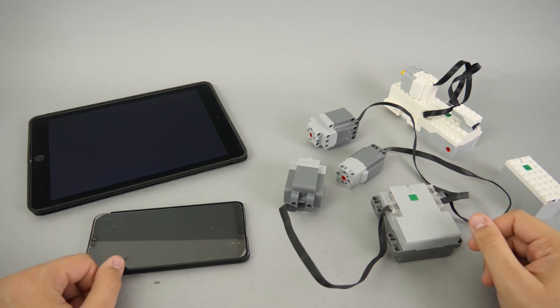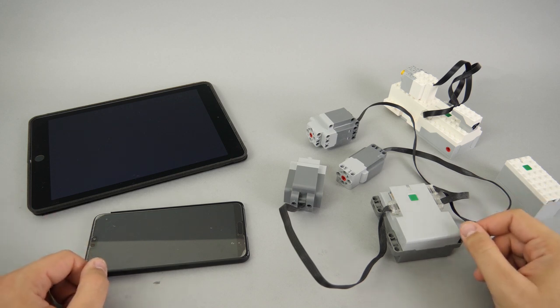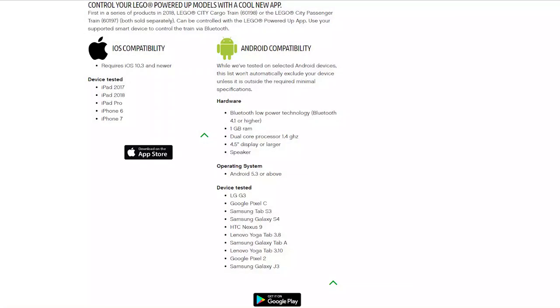I also received concerns from parents who do not want to give their expensive smartphones to their kids just to play with LEGO, or they don't even own a smart device and don't want to spend hundreds of dollars or euros to buy one just as a controller. These are the devices I am using on a daily basis, but I can say that they are way too expensive for this purpose and not necessarily needed.